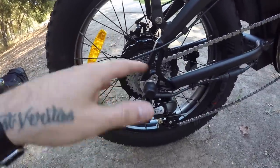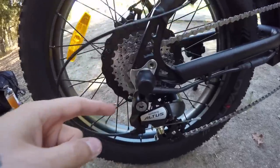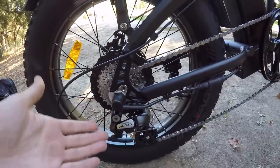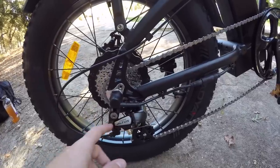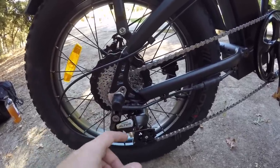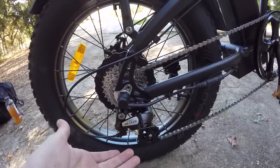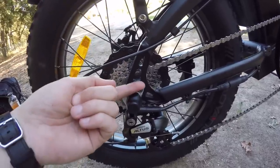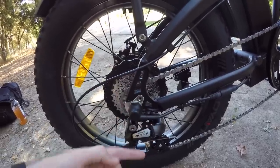Something to call out back here: there's the motor cable and the Shimano Altus derailleur. Props to Civi Bikes for upgrading from the entry-level Shimano Tourney to the Shimano Altus, which is the same derailleur found on the Predator. Just a little bit higher quality, which is great.